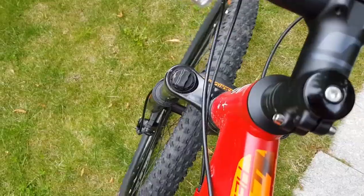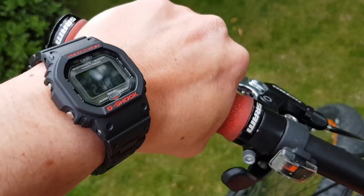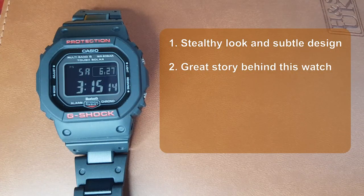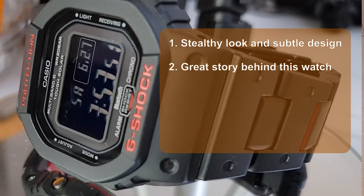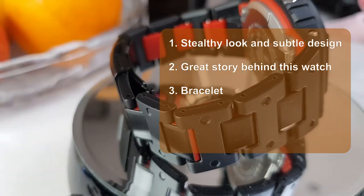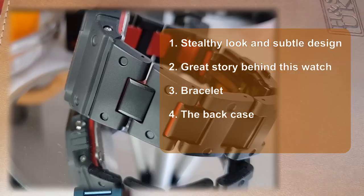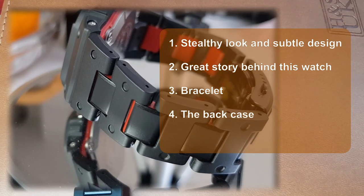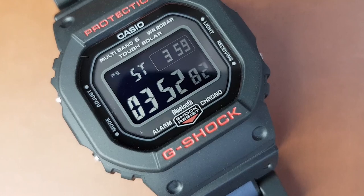So after spending a few hours with this watch, what are the five things that I like? In no particular order: number one, I really like the stealthy look and subtle design. Number two, the great pedigree — the history and the fact that it is a space watch. Number three, the bracelet — the material and the subtle color combination. Number four, the back case looks more premium than a pressed case on other models in this series. And number five, the Bluetooth functionality — definitely more than meets the eye and separates it from other watches in the series.